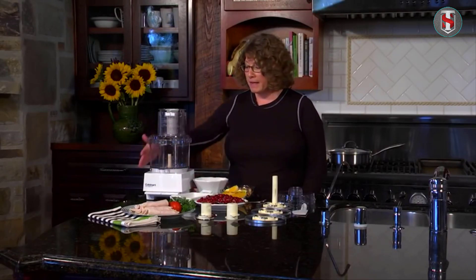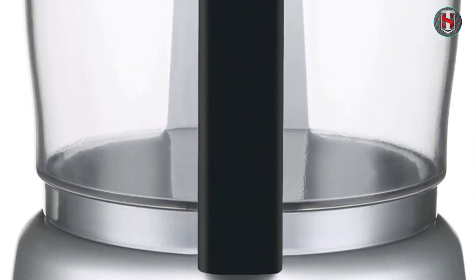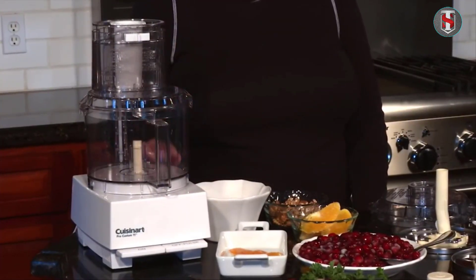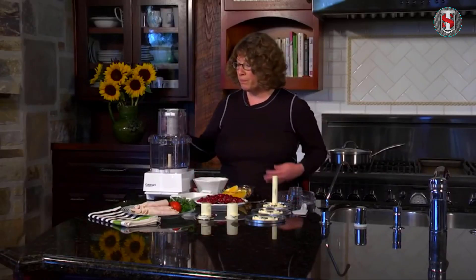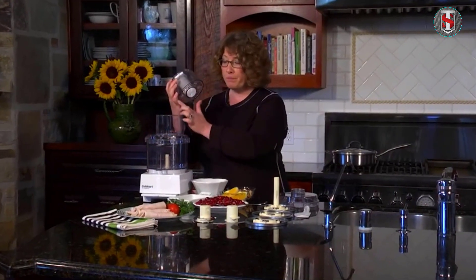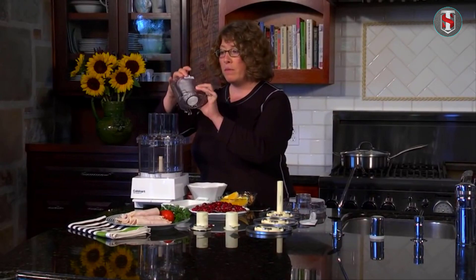Welcome to our ultimate guide on how to use a food processor. In this video we will walk you through the various functions and features of a food processor, as well as provide tips and tricks on how to get the most out of this versatile kitchen appliance. Whether you're a beginner looking to learn the basics or a seasoned pro wanting to up your game, this guide has got you covered. From chopping and slicing to blending and pureeing, a food processor can take your cooking to the next level.